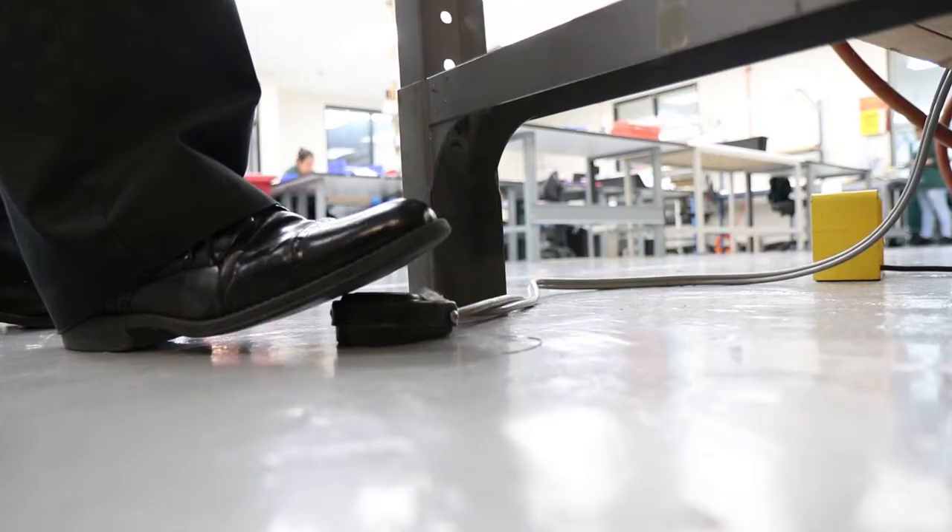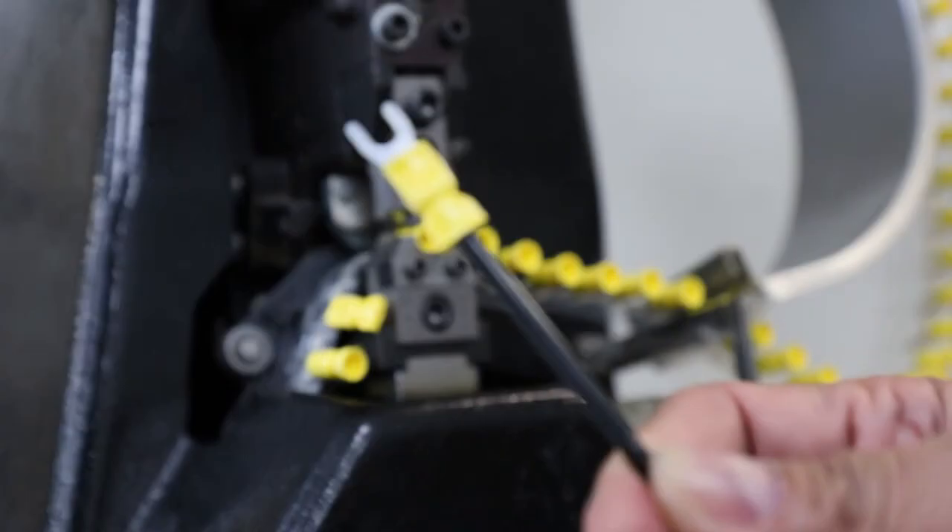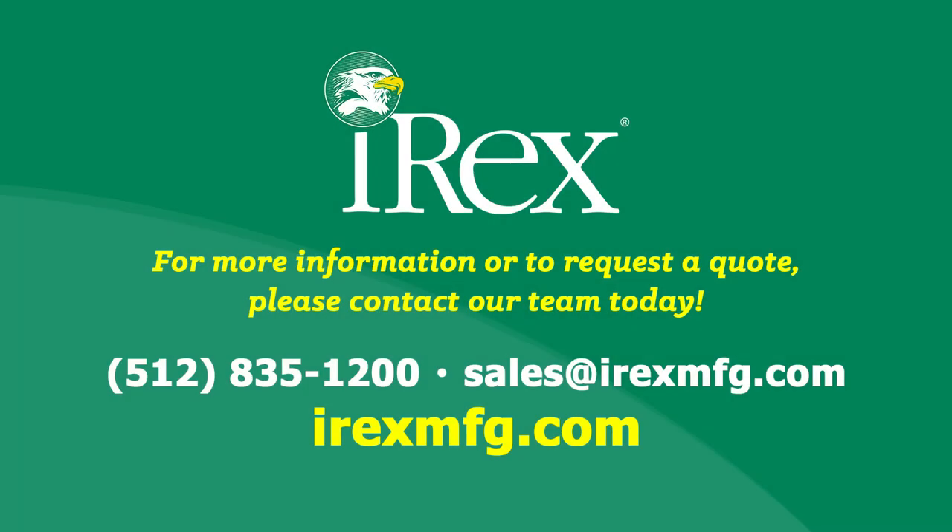The first five cables are then visually inspected before the full order is sent to our quality control department for 100% inspection. That's all for now. Check us out on the web at irexmfg.com. Thanks for watching!